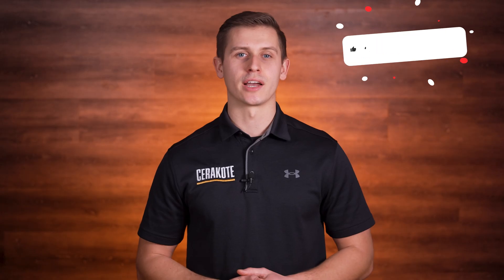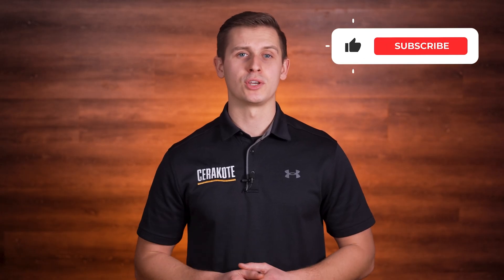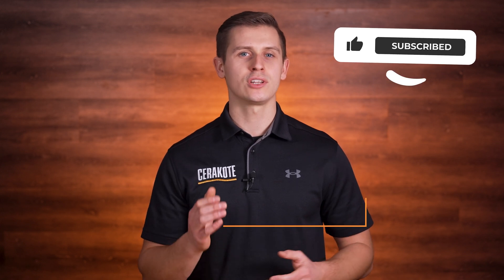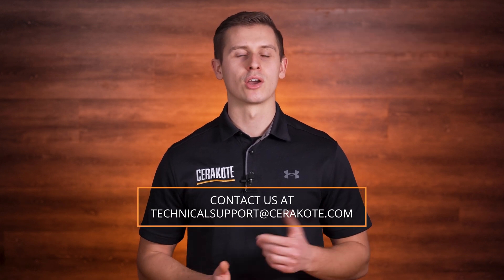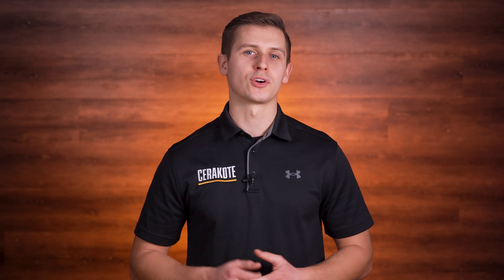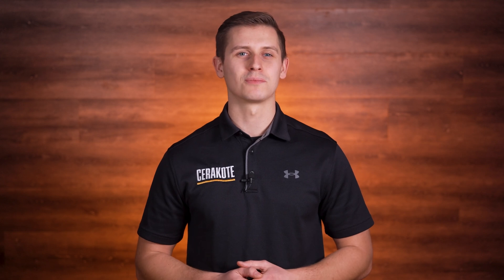This concludes the video application guide. You'll find all the links to the equipment used in this video in the description below. For more information about the F-Series coating application, reference the F-Series training manual found on our website or reach out to our technical support team. Be sure to browse the rest of our YouTube channel for more helpful videos.